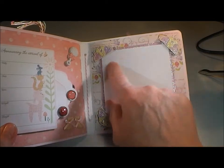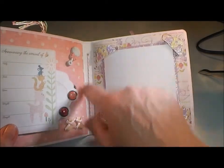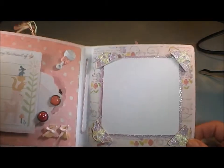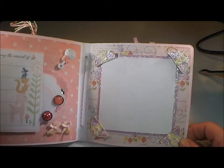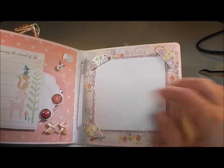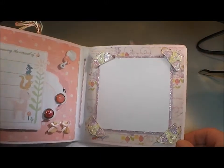This page here is just a mat, and I cut these little photo corners straight from the Nest — I hope you're seeing that because it's pretty dark in here. I raised these up on foam tape so she could slip her photo in behind them, and then added some Stardust Stickles to those, because what little girl does not like some bling.